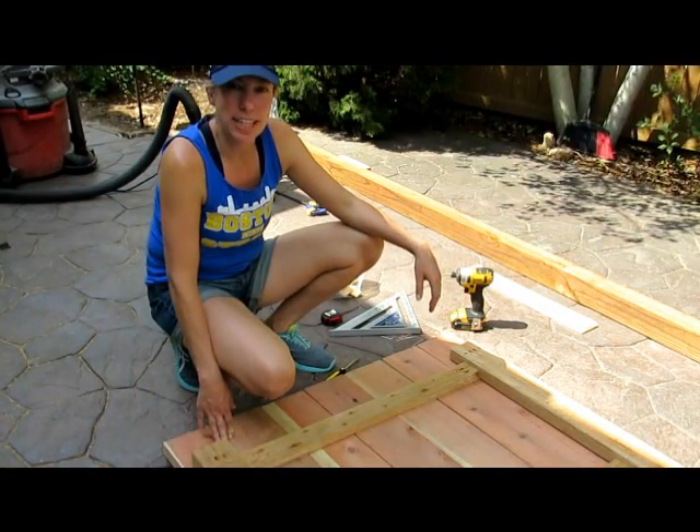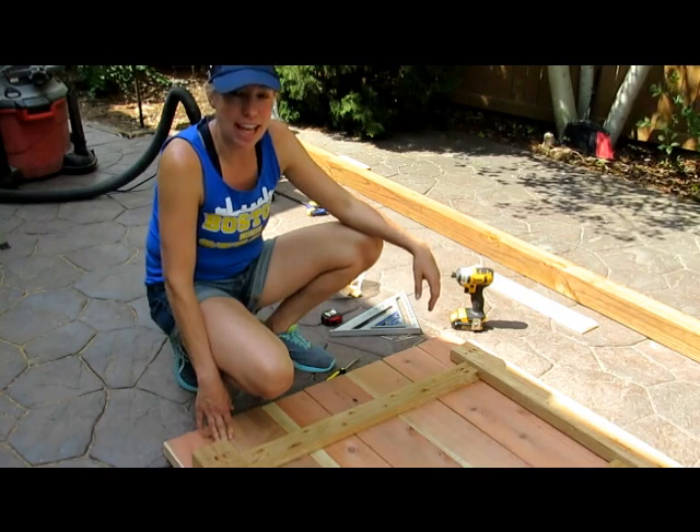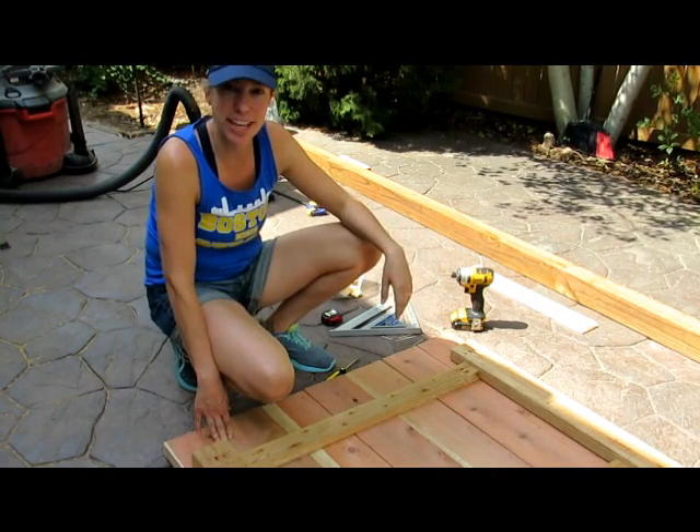We just finished putting 10 screws for every slat — that's 60 screws. Is it happy hour yet?